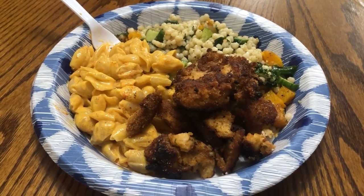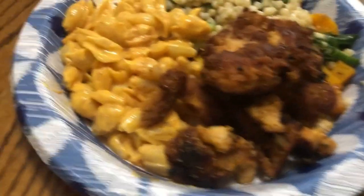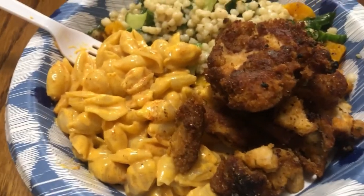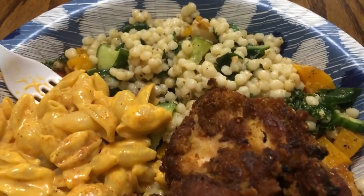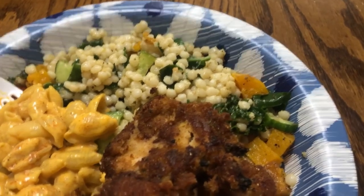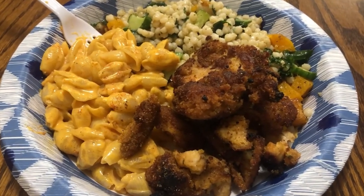Ladies and gentlemen, this is the final product. We got the fish nuggets — aka flathead catfish nuggets. We got the Velveeta mac and cheese, and then we got the couscous salad. You might say the couscous salad doesn't complement this meal, but it is delicious and healthy — cucumbers, couscous, squash, kale vegetables. Yeah, this is it. Stay tuned and watch me enjoy this.